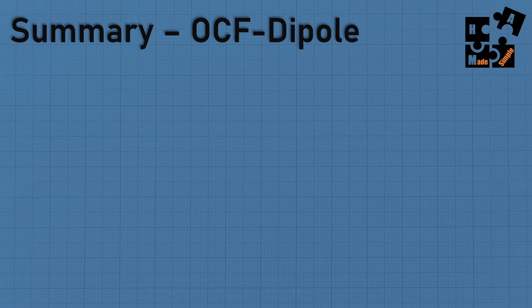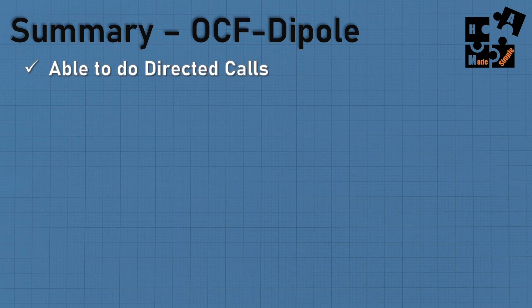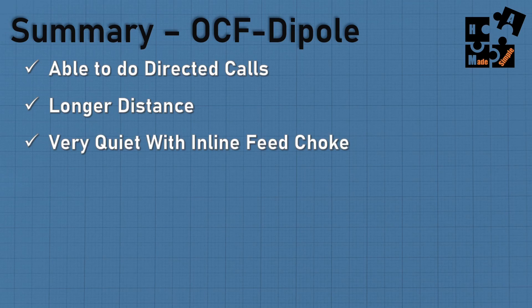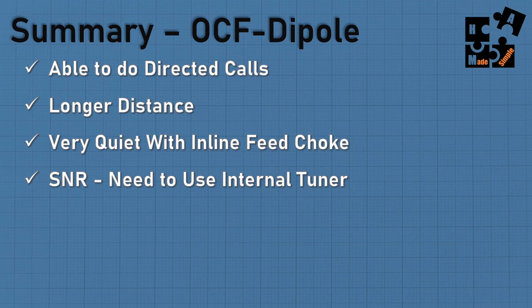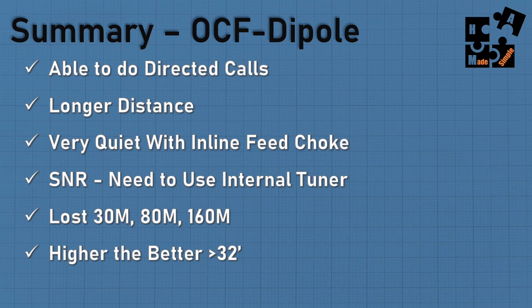In summary, the upsides of the off-center fed dipole: you're able to do directed calls better than any of the other antennas I have. I can do longer distance. I can get it very quiet because the one I chose has the inline feed choke. The SNR is acceptable and I can use my internal tuner on my ICOM 7300. I did lose the 30 meter, 80 meter, and 160 meter bands — but remember, this complements my NFED half-wave antenna. And if you can get it 32 feet or higher, you're going to get better results.